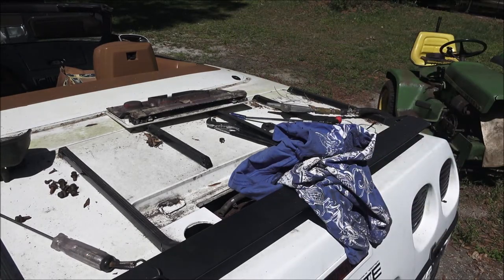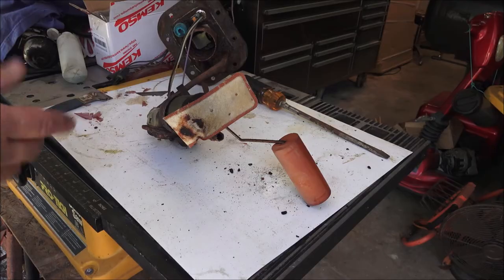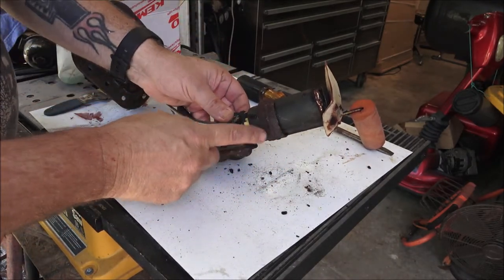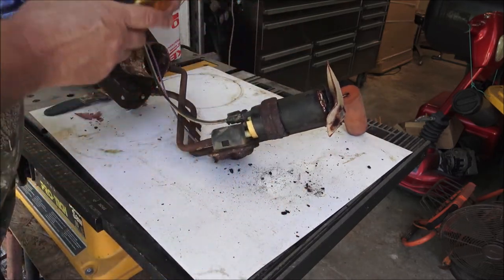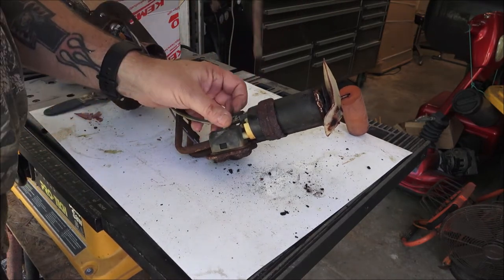Let me get this set over here. We'll clean it up and make sure none of the lines are clogged - which they shouldn't be - and we'll put a new pump on it. I'm just going to get a whole new sending unit. I got a little concerned about all this rust, but I look down in the tank and the tank is fine. The tank looks like new down in there.